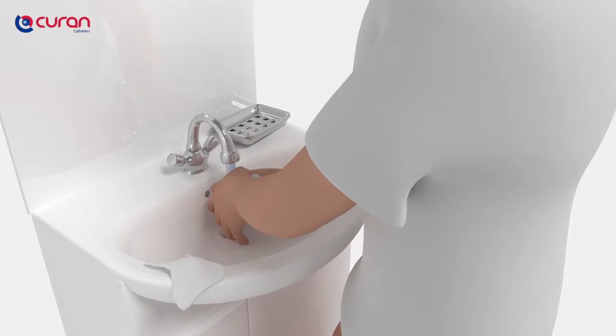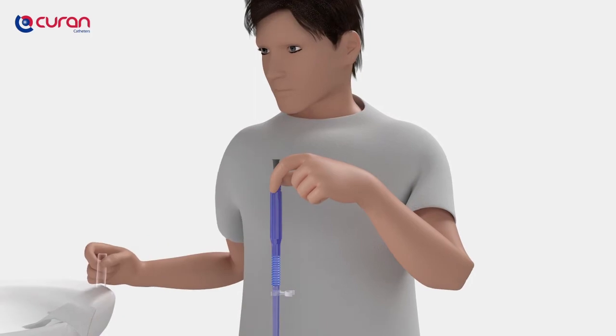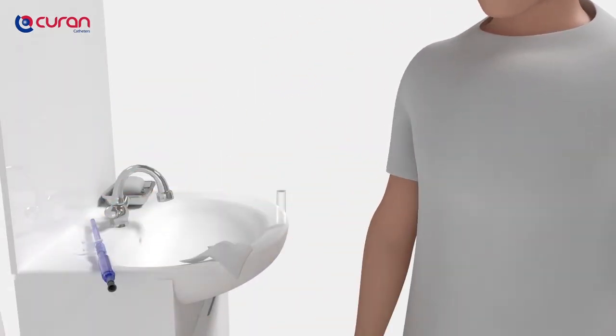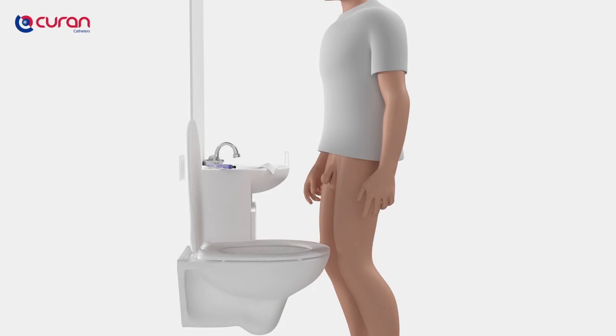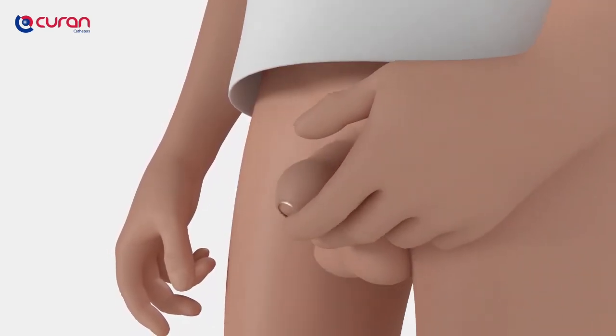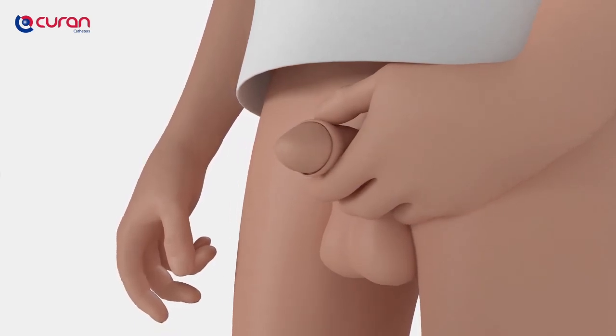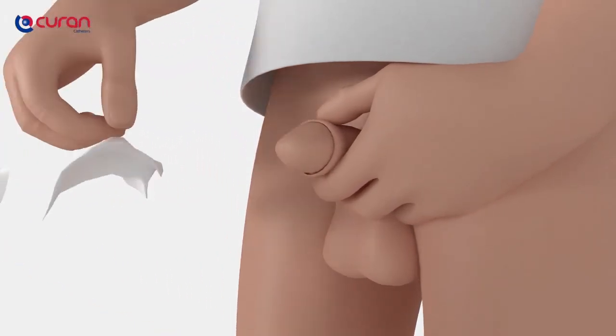Choose a comfortable position, take your time and try to relax as much as possible. You can easily open the Curan Man catheter and remove the transparent cap from the packaging. Hold and lift the penis, retract the foreskin and clean the penile urethra by using a clean wipe, using a single downward stroke to clean the penis tip.